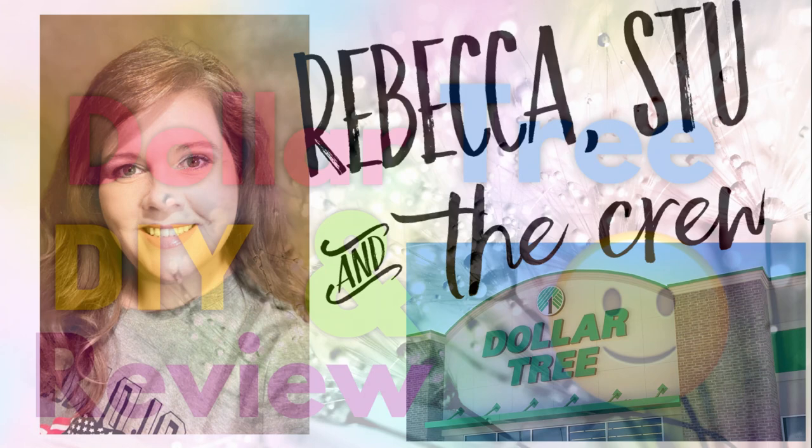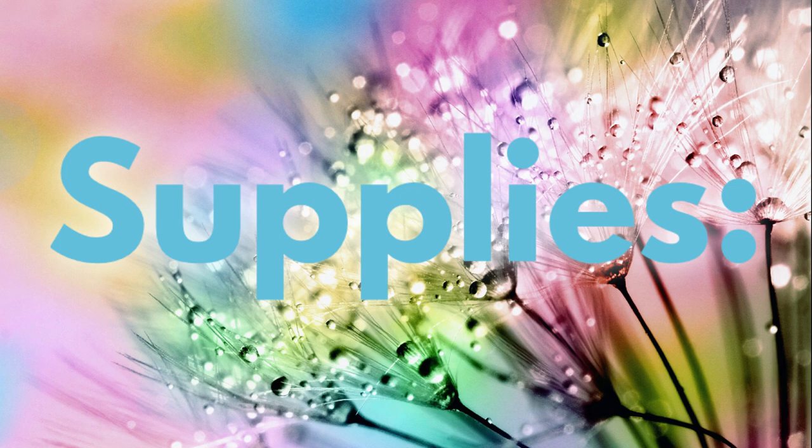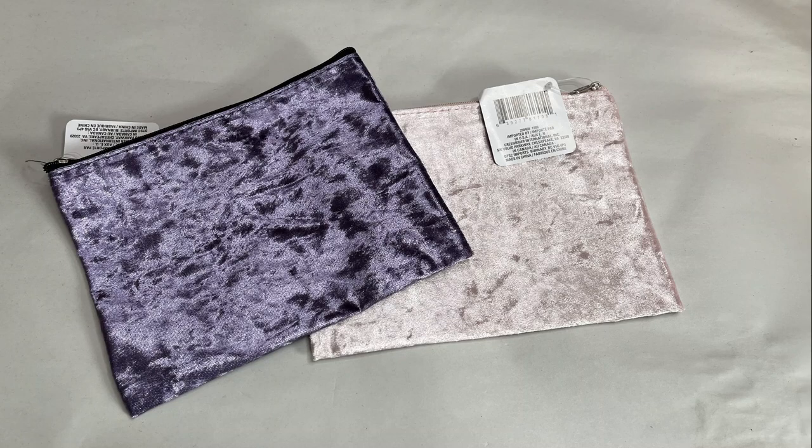Hi everyone, welcome to our channel Rebecca Stew in the Crew. I'm Rebecca. Today we have some fun Dollar Tree DIY projects with some reviews of their new products. Let's go over the supplies first.